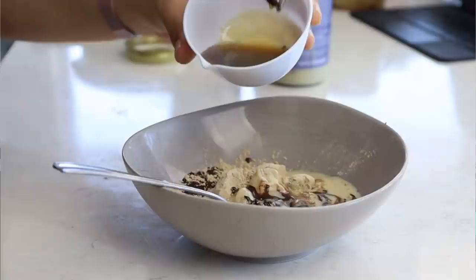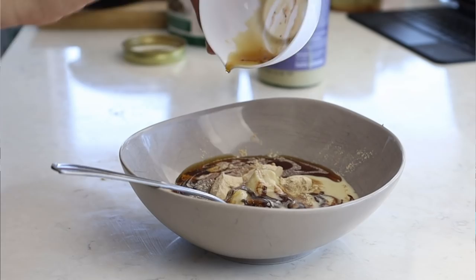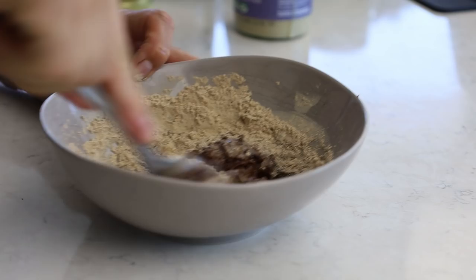The next ingredient is some maple syrup or agave nectar — just three tablespoons of that. Super simple to remember: three tablespoons of basically everything. It is going to be thick, but don't worry — it'll be fine. You could probably bake these too, but we're being lazy today.